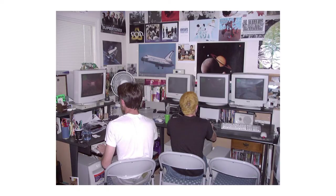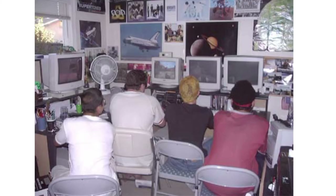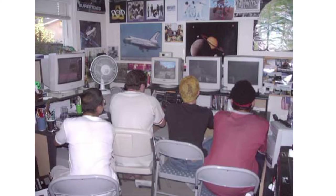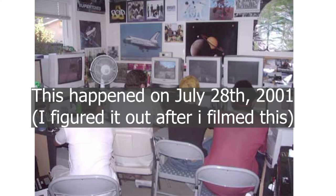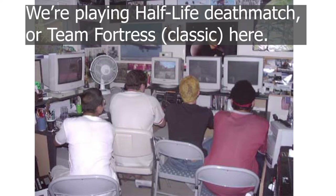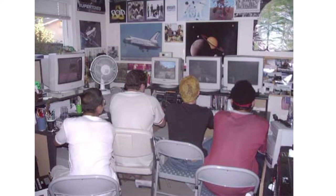That's why this machine ended up staying as period correct as it did - normally I take them apart and change things out until they become a Frankenstein mishmash. But this one is pretty much period correct. The last time I used this was at a LAN party I hosted at my house, somewhere between 2001 and 2003.